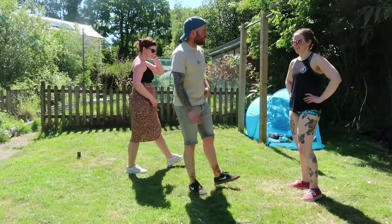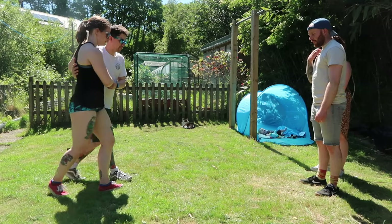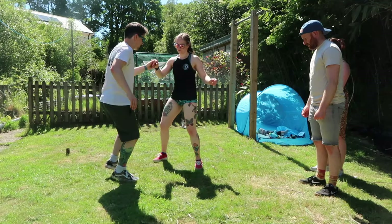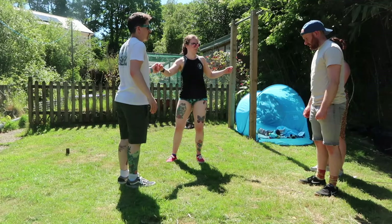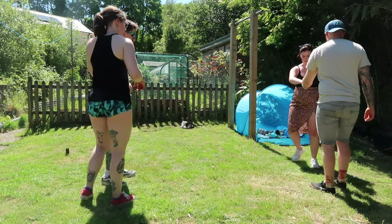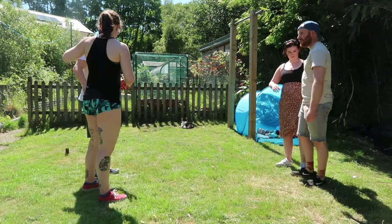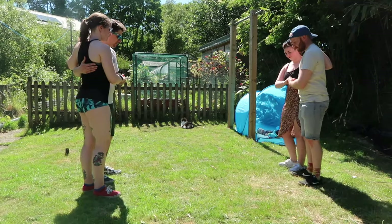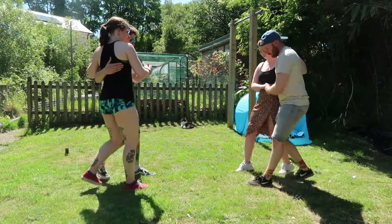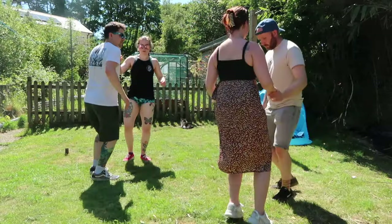Shall we practice the swing out? Five, six, five, six, seven and — rock step, triple step, triple step, rock step, triple step, triple step, rock step, triple step, triple step. Let's go. Five, six, five, six, seven and — rock step, triple step, triple step, rock step, swing out, and rock step, triple step, triple step. Five, six, five, six, seven and — rock step, triple, triple, rock step, swing out, and step, triple, triple. Rock step, swing out.